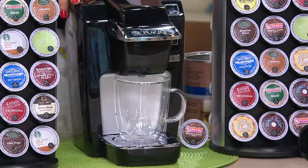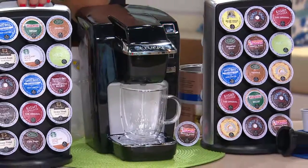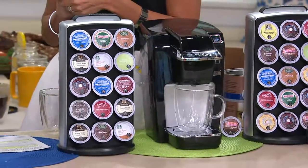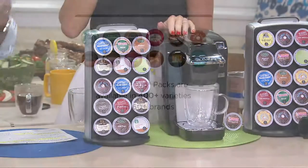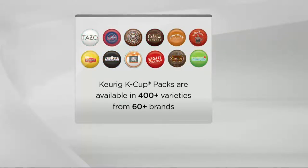My wife and I love Donut Shop and Caribou, and we find them at our local grocery store. They're everywhere — I was at another retailer the other day and they had a big display of K-Cups. There are well over 500 different varieties now, 75 plus brands.